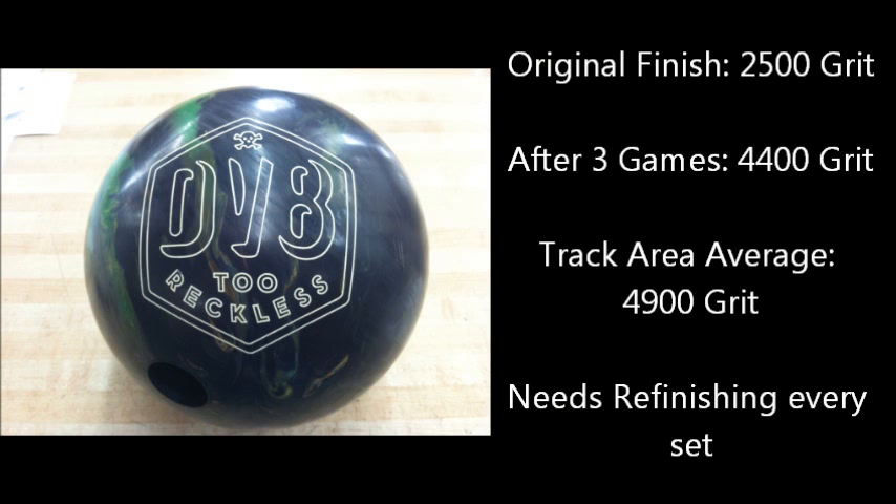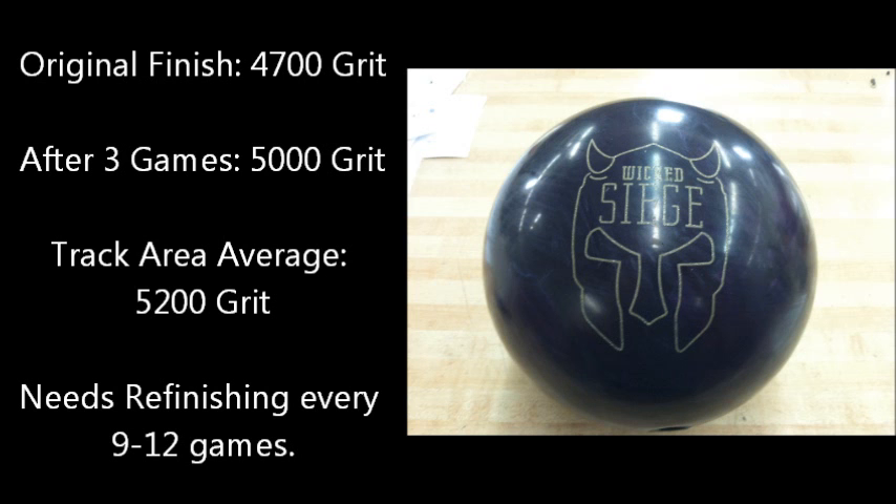In conclusion, the 2 Reckless with an original grit of 2500 smoothed 1900 grit in only a three game period. The track noticeably changed more than the rest of the ball. This type of finish will need to be maintained before every set to maintain the original finish. The Wicked Siege started with an original finish of 4700 grit, and in a three game span smoothed to over 5000 grit. The track area smoothed the most, with some spots changing by over 1000 grit. Balls finished similar to this Wicked Siege will need to be maintained every 9-12 games to keep the desired performance.